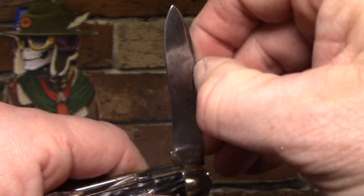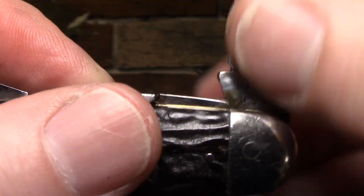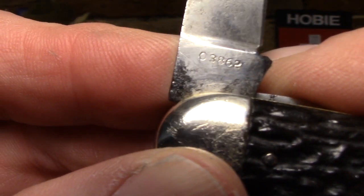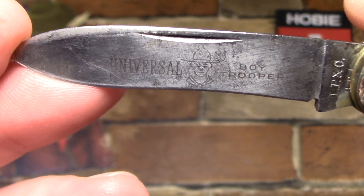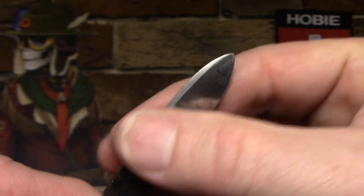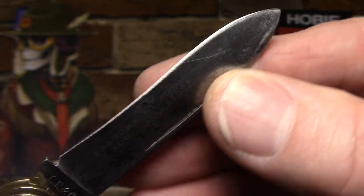And then what does that leave? The main blade. It's a spear point blade with a crescent nail nick and a half stop. Here's the tang stamp on the main blade — Elephant C, USA. And the model number's on the back; I believe that's 03862. But here's the best thing: the blade edge is intact, and it reads 'Universal Boy Trooper.' There's the image of the Trooper again — isn't that great? I just love that. Now because of that etching, I didn't polish the blade, I just very gently cleaned it. And it came to me with a good edge. It's not the sharpest in the world, but it's a clean edge. There are no nicks or chips, so I won't have to sharpen it anymore and take off any more material.